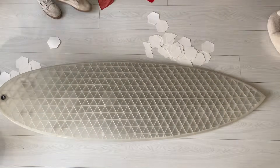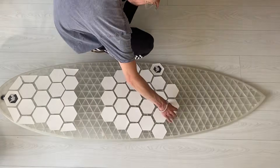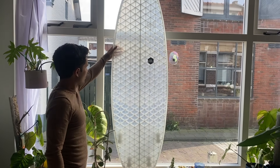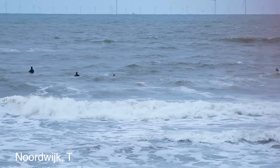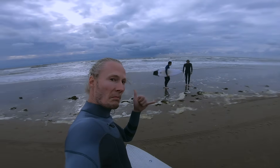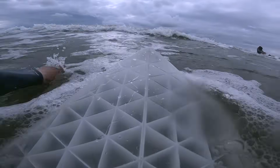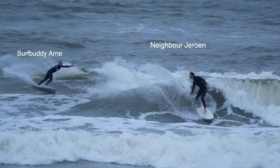It's almost time to surf this board but first I have to make it grippy. In my opinion it's very ugly to put wax on this beautiful new board, so I tried an alternative. I reached out to van der Waal and they kindly sent me a package of hexagon grip stickers that you can put on your deck. It looks great because it's see-through, but I hope it provides the same grip as normal wax — there's one way to find out, let's hit the water.